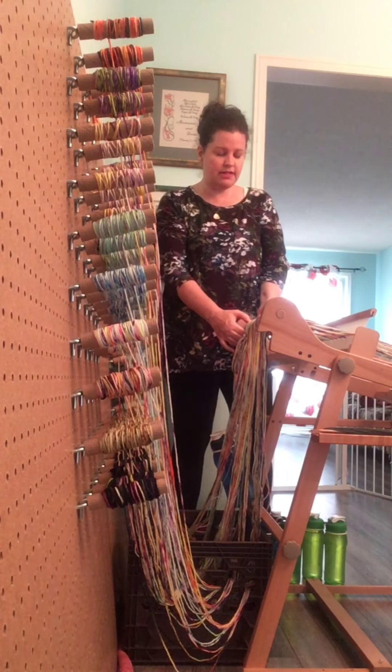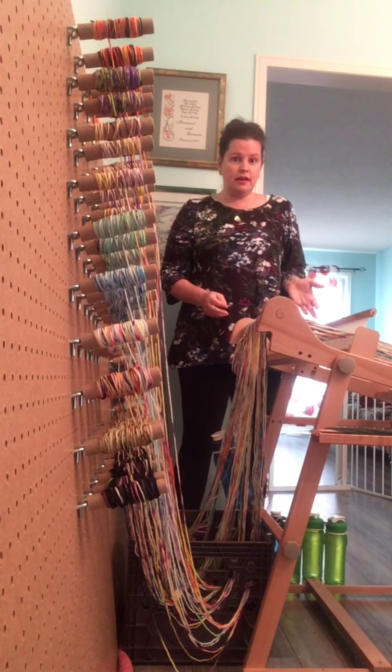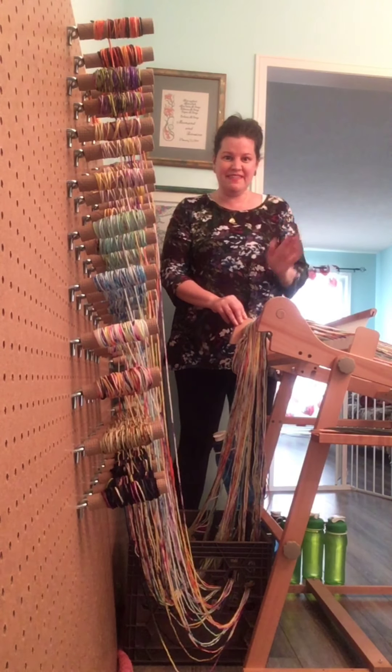I hope that was helpful. It's the way I like to do it just because it's easier for me. I get that it's not for everyone, but maybe some of you will give it a try. Thanks for watching everyone — Happy Weaving! Bye!